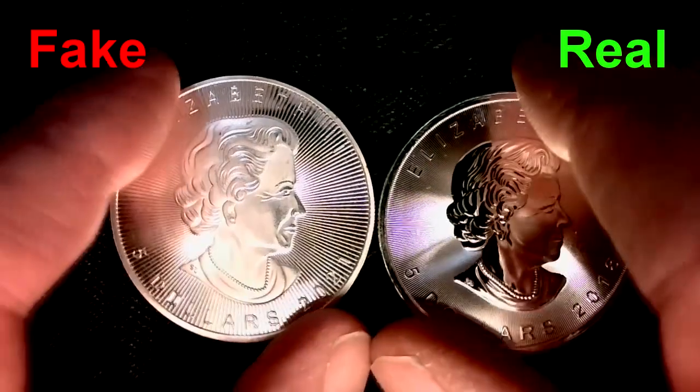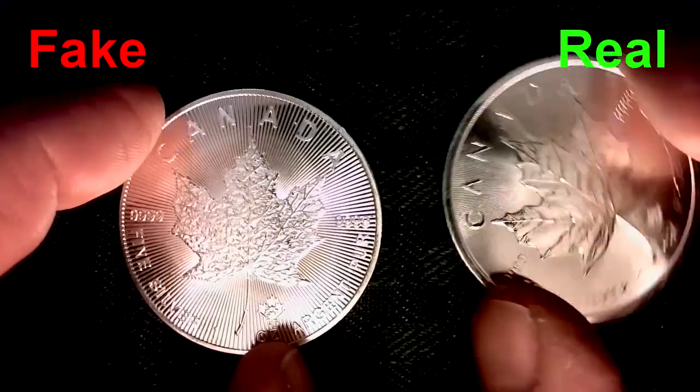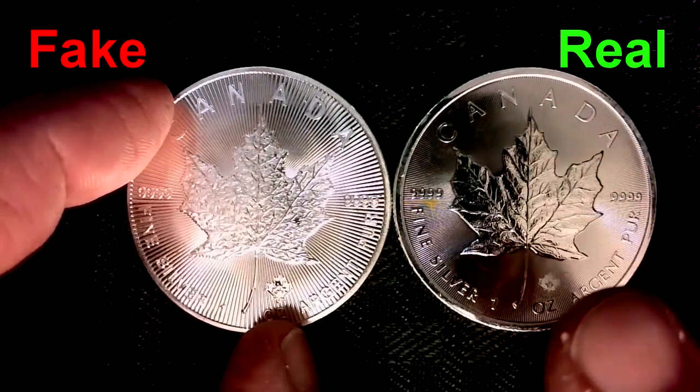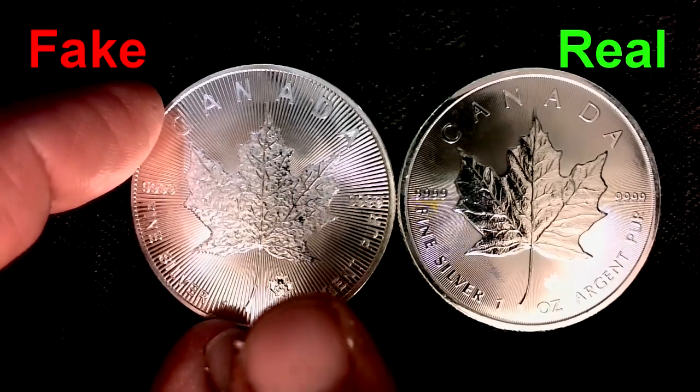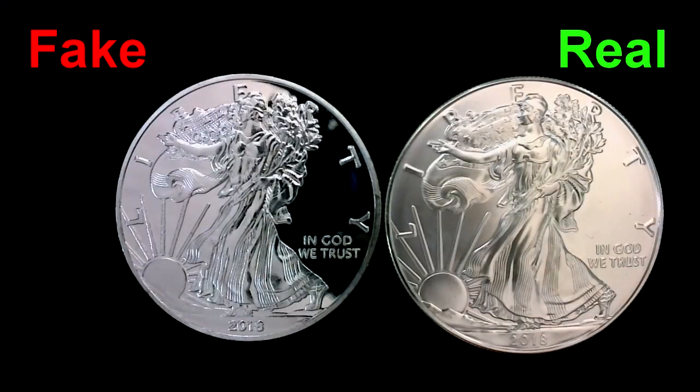The sizes are also incorrect. To make the fake one heavier, they made it a bigger diameter than the real one. The backs have a similar issue — there's a detail with the maple leaf that shows up on the real one but is very chunky with no detail on the fake. The fakes are trying to look like proofs where the background is very shiny, but I don't buy proofs because I think they're overpriced, so all the ones I'm comparing with have a standard background.